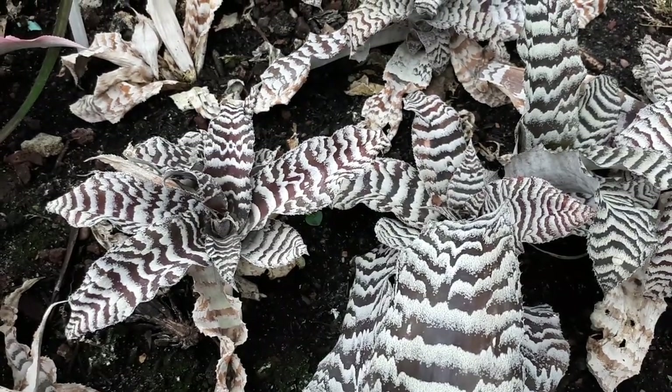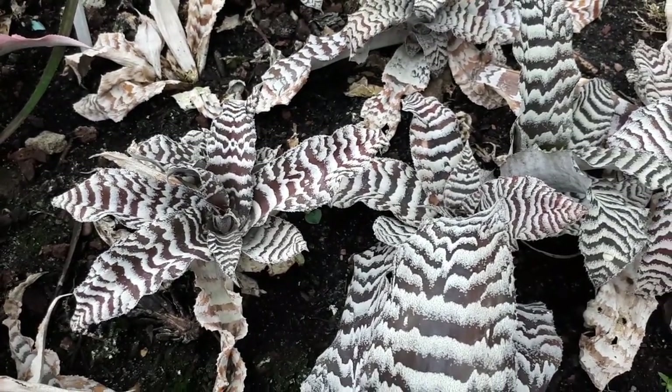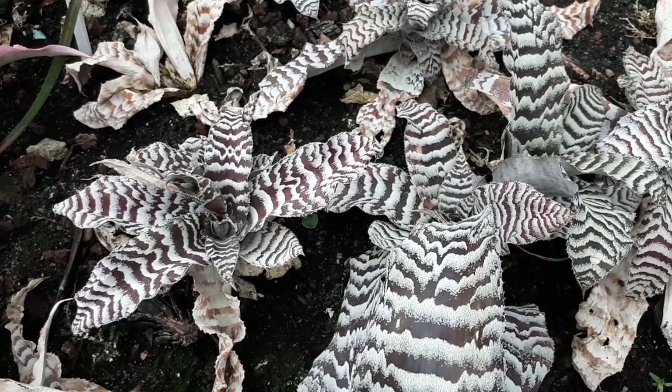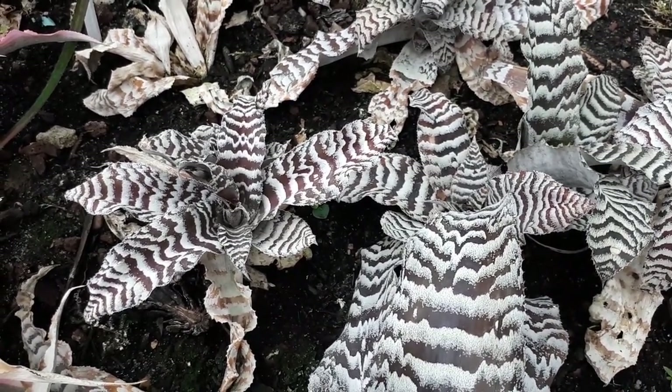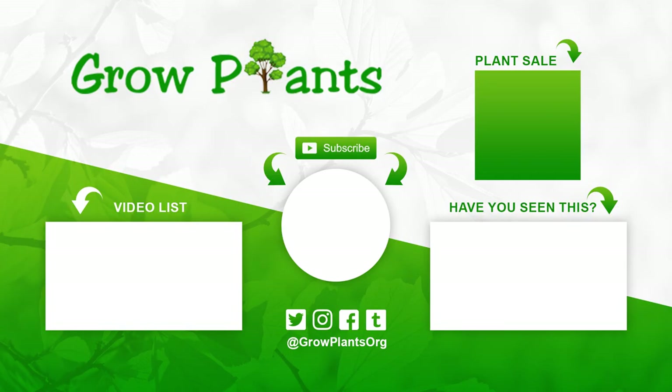This is not a hard plant to grow — just give it the right conditions: humidity and moist soil, and it will grow well. That's all from growplants.org. Don't forget to subscribe, visit our website, and if you have any questions, just ask. I hope you enjoy and come visit us again.